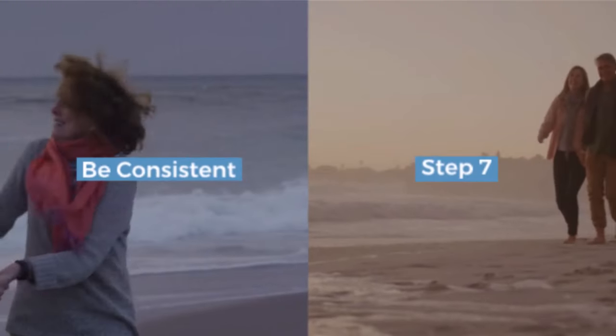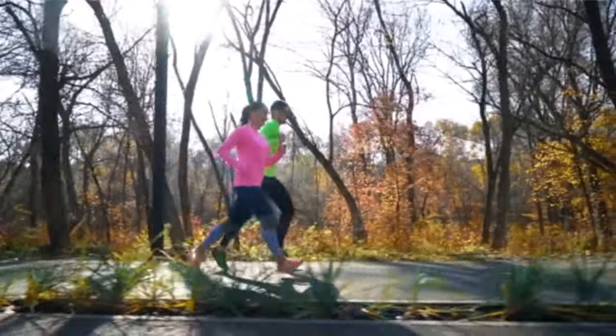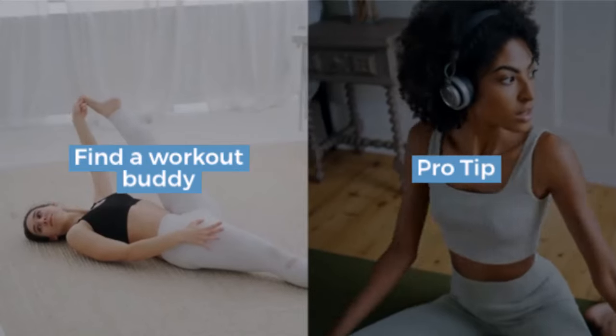Step 7: be consistent. Consistency is key. Set reminders on your phone and stick to your schedule. If you miss a day, don't stress — just get back on track the next day. Pro tip: find a workout buddy for extra accountability.